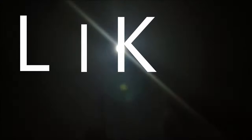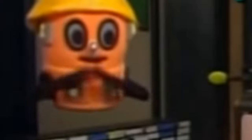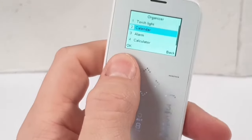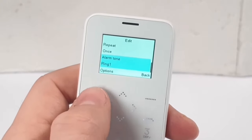The organizer includes a torchlight — it lights up like the old-school torches from back in the day. There's also a calendar and an alarm with an alarm tone.